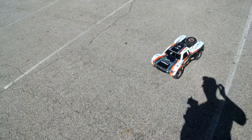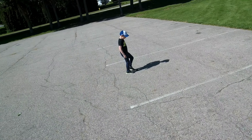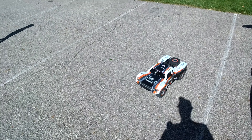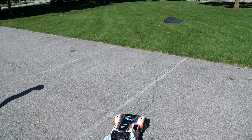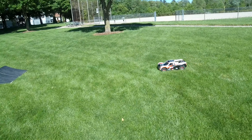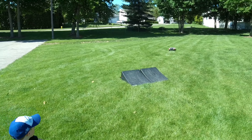We're at the park with the Losi Super Baja Rey on 4S because my son Robert's driving a little bit. We're gonna do a few jumps on 4S just to show that you can jump it — no double stacking, single stack. A little sideways there.